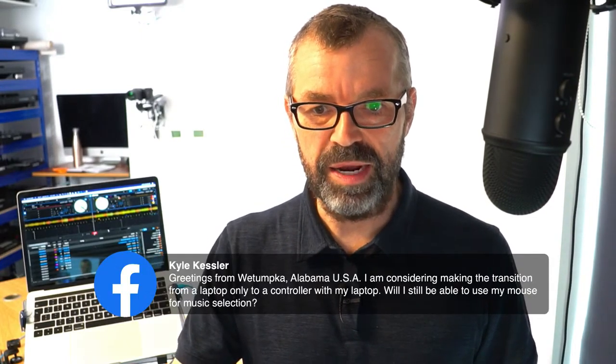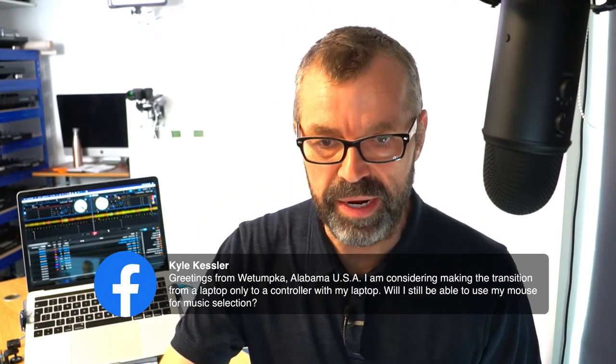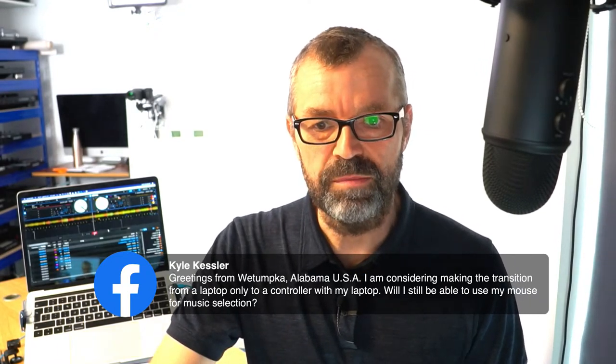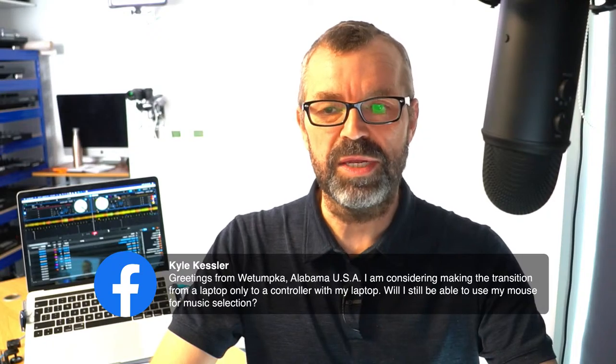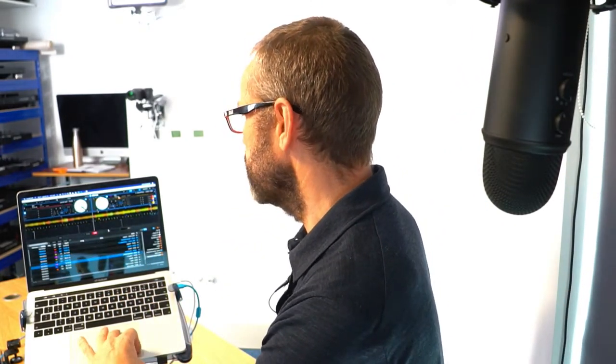Kyle from Alabama is considering making the transition from laptop only to controller and asks: will I still be able to use my mouse for music selection? Yes you will - you can use your mouse for music selection. I quite often find myself dragging tracks onto the decks even though I've got the knob in the middle of the controller. There'll be no problem at all with that - it's all going to work fine.